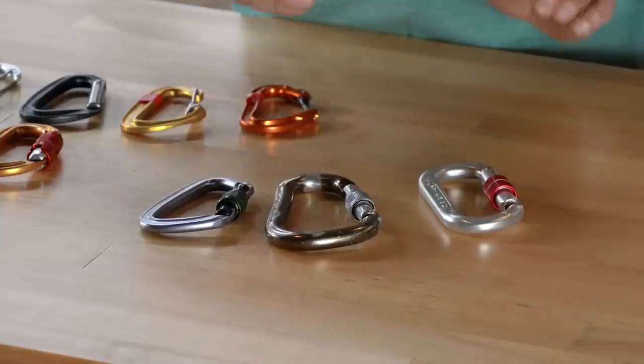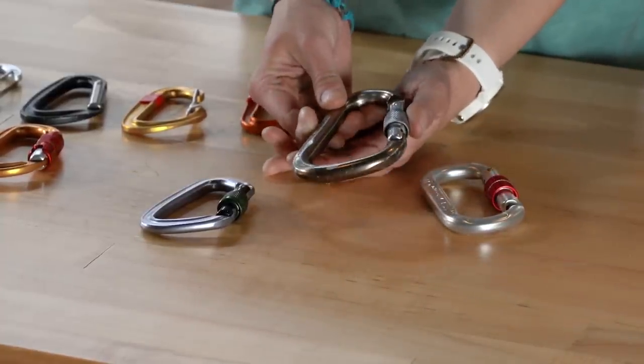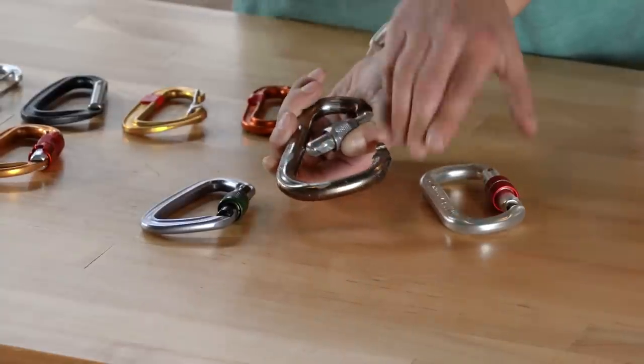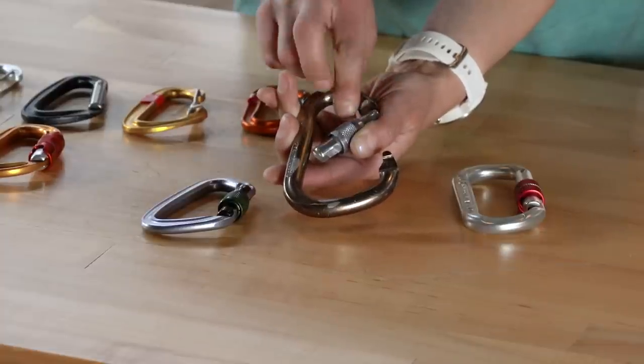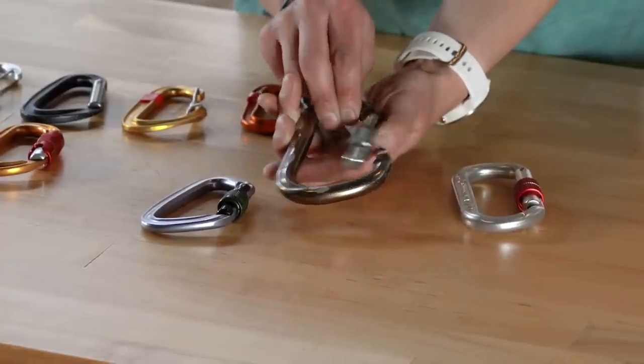That brings us to pear-shaped carabiners. Pear carabiners are most often used as belay or rappel carabiners and they have a ton of gate clearance, more than you get on the oval. Pear carabiners also have a wide flat basket which will help secure your belay loop or your rope, and again these are most often used for rappelling or for belaying.